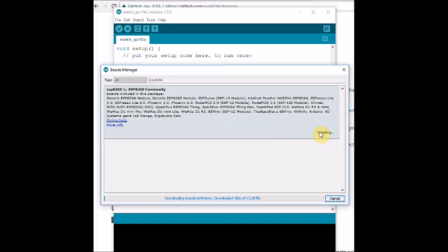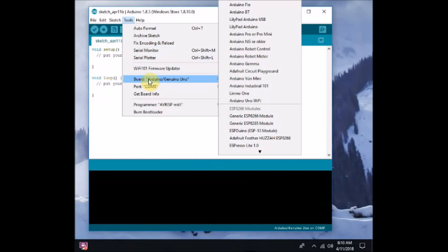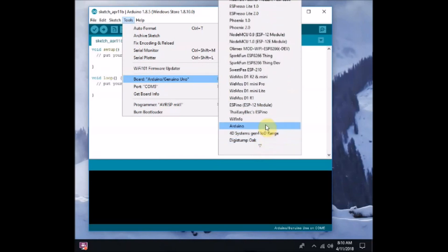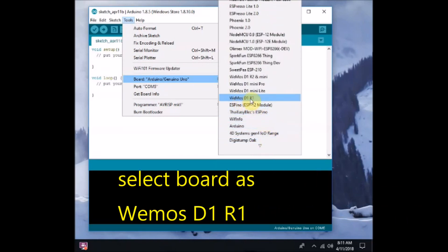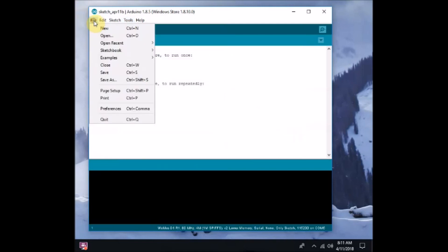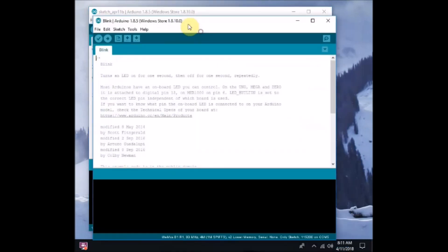Once the Arduino core for ESP8266 is installed, under Tools > Boards you can see the WeMos D1. Select the board as WeMos D1 R1 and set the upload speed to 115200. Now open File > Examples and select the Blink sketch. You do not need to change anything in this Blink sketch, as we are going to blink the built-in LED — just click Upload.